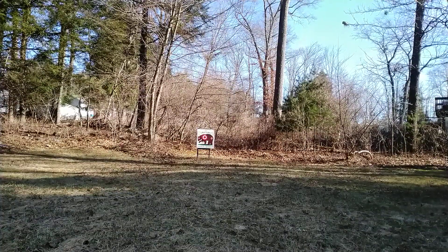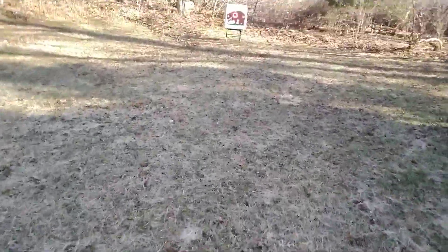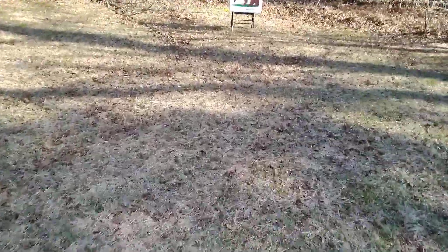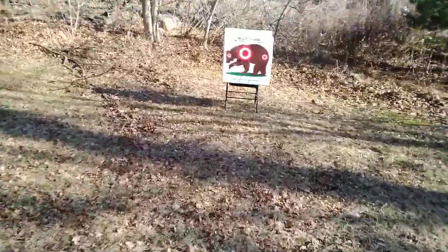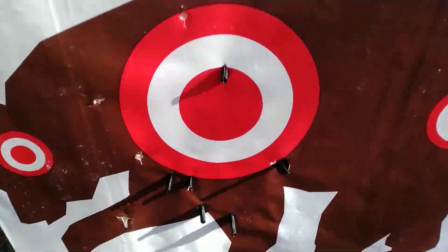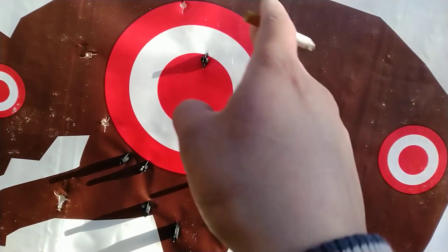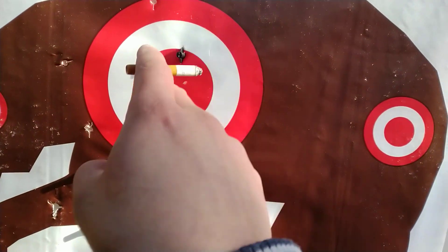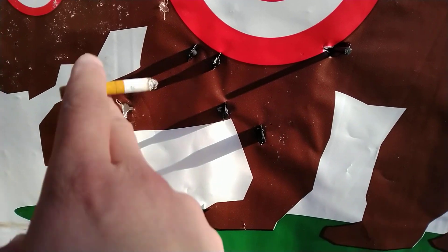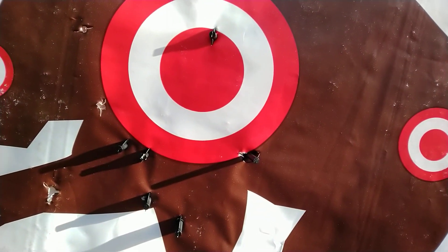I'm gonna get this off the tripod real quick, let's see what we did. Well, didn't hit many in the bullseye or in the target itself — in the paint itself. One, two, three, four, five — we're off the target.